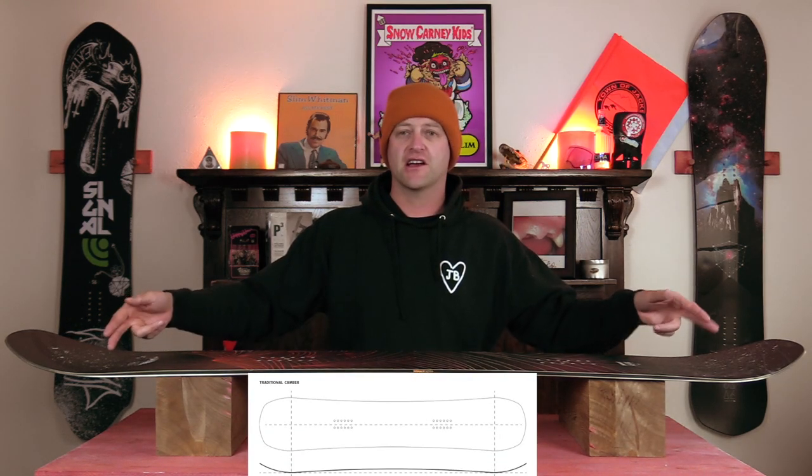Hello snowboarders of the internet. I'm your host Avron Lefebvre and in this video we're going to be reviewing the Signal Sierra. This board features good old-fashioned traditional camber. From contact point to contact point you have that arc of traditional camber, which is going to give you all the load, pop, snap, and drive of this snowboard.